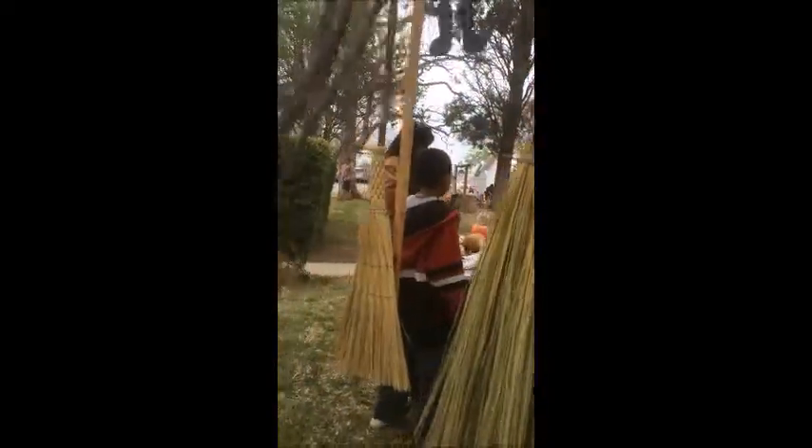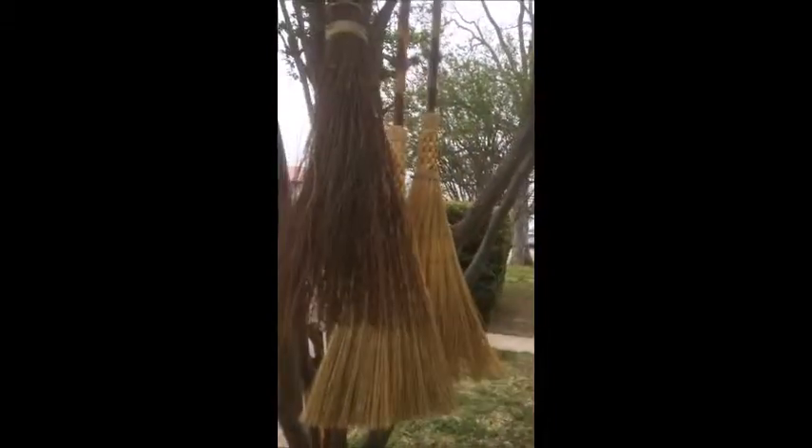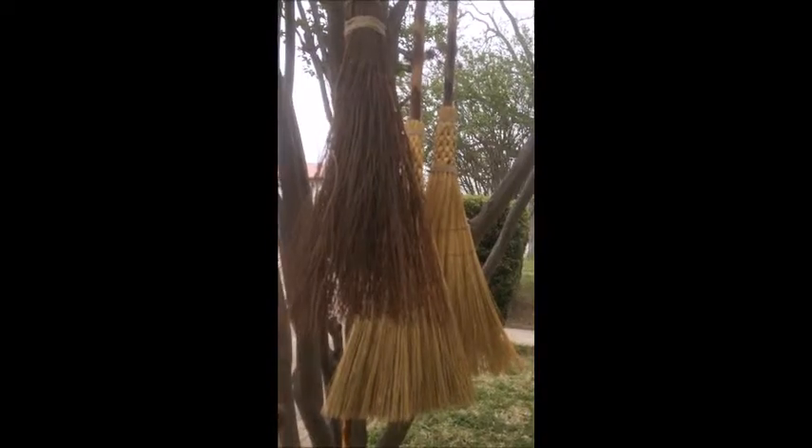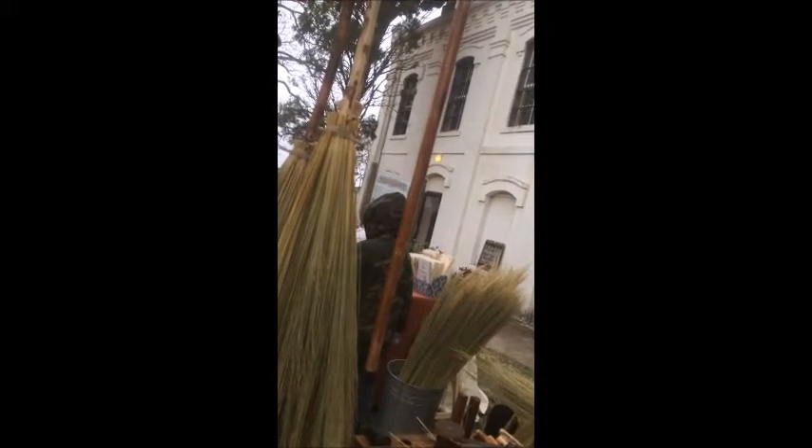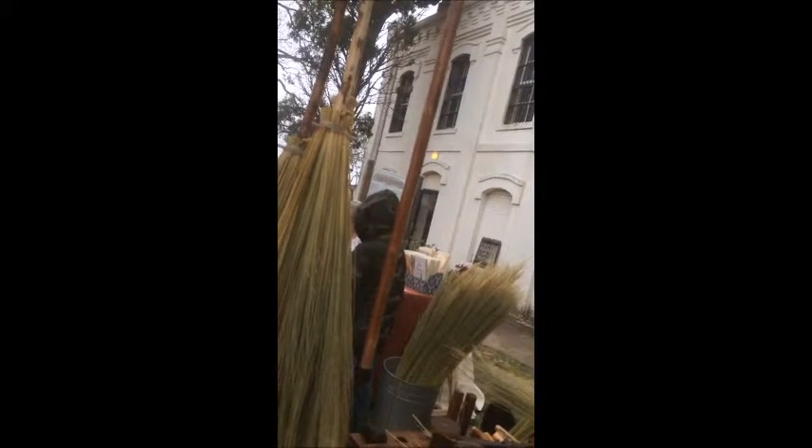And you sell these brooms, right? Yeah — $45 for the big brooms, $35 for the small one up by the sign, and the one on the left is called a duster, those are $10. My price on my website is $55 and $45, but when I'm doing a demonstration like here, we knock $10 off.